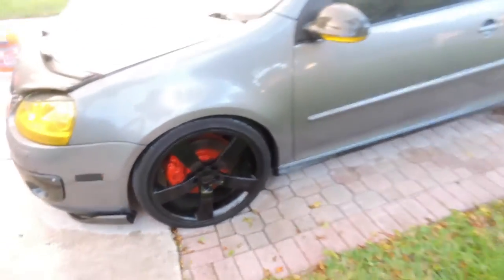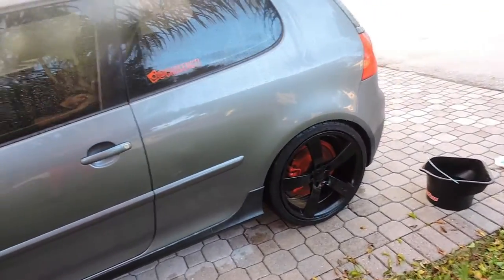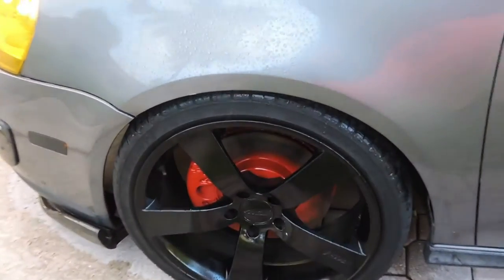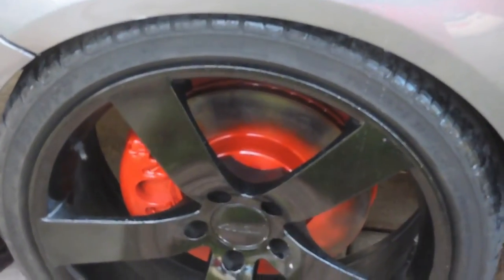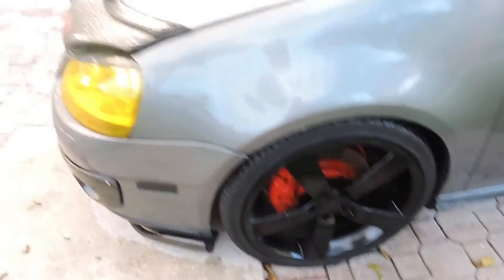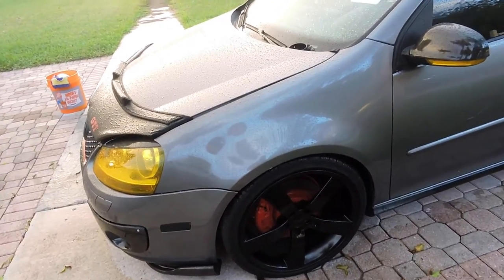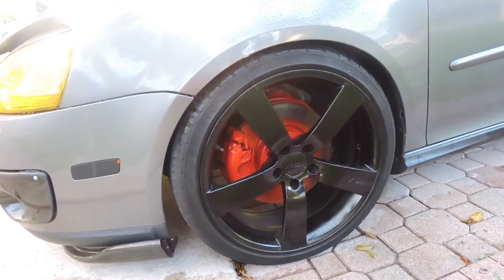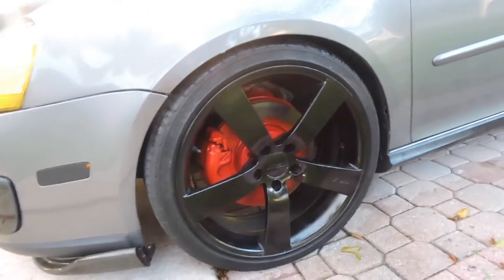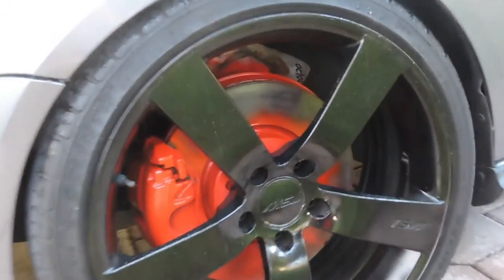I did maybe three to four coats of caliper red from AutoZone. The reason I didn't cover up the rotor is because when you're driving and your pads engage, it's gonna scrape off the paint on the rotor — same as when you buy rotors online and they come with a layer of black or gold that comes off. I also realized I left masking paper in there so I'll have to pull it out.